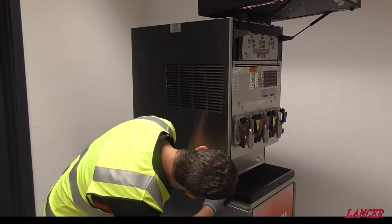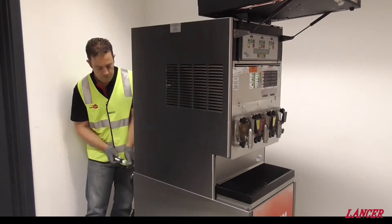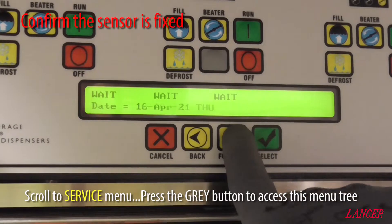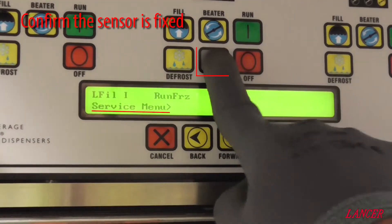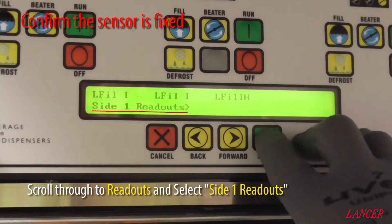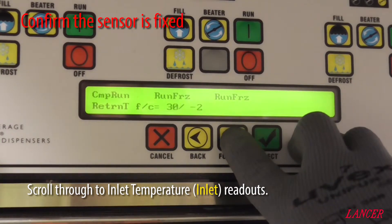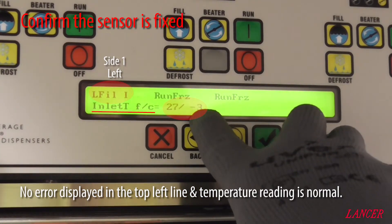With the repairs completed, return the unit to its operational state by putting the side back on. Retest and tag the machine, then reconnect the supply. With the machine energised, scroll through to the service menu, access by the grey button, and scroll through to the readouts to confirm that the sensor is operational. Scroll through to inlet temp to confirm the error no longer displays.